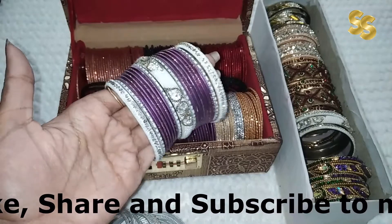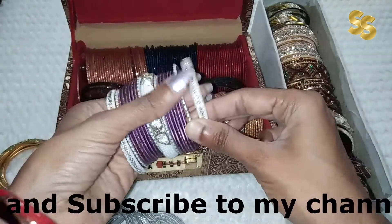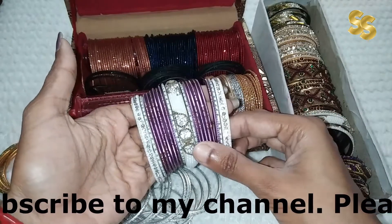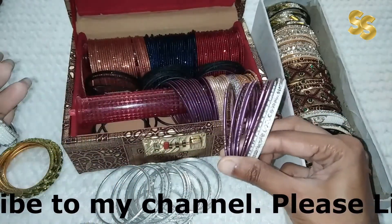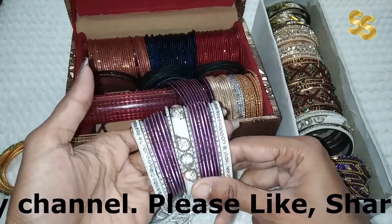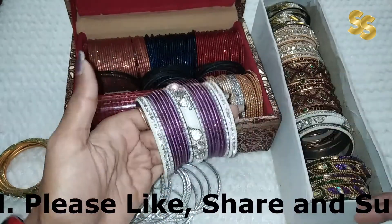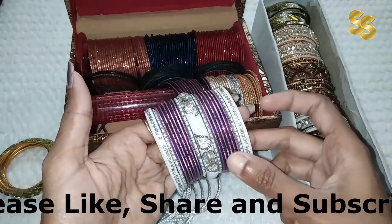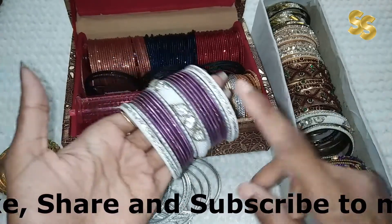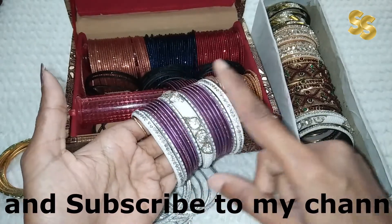Look friends, I have paired it with this white kangan. I have added white bangles, then I have added a light purple color — this is a very sweet color. Then I added more white bangles and kangan. If your whole outfit is the same color, then this one combination is sufficient for one hand. But if you want to use other colors, you can mix and match.